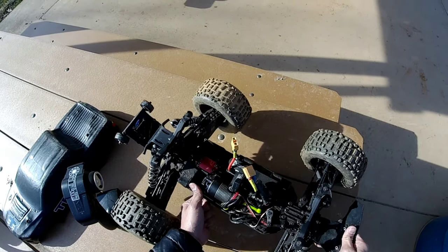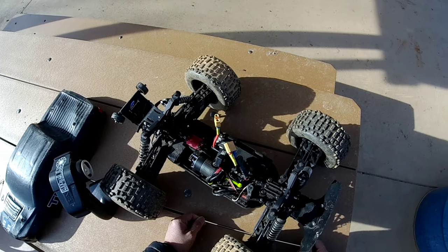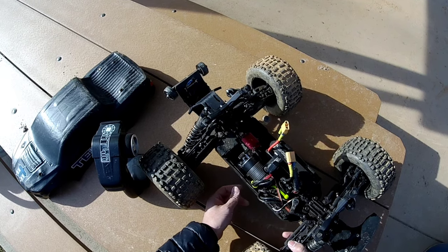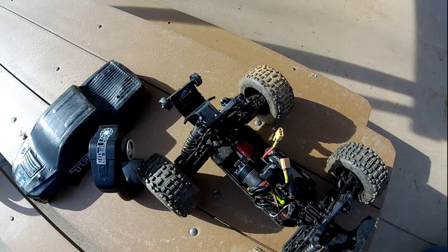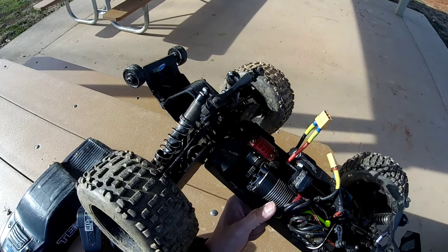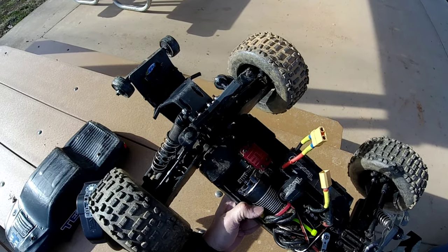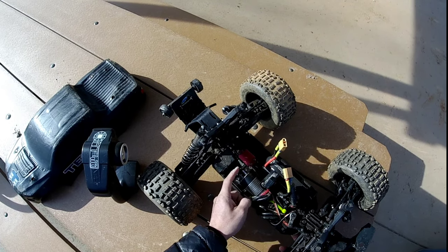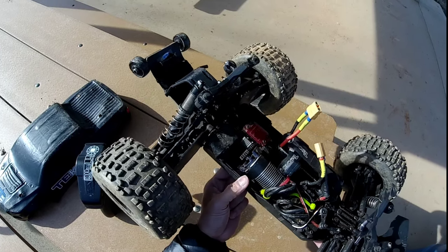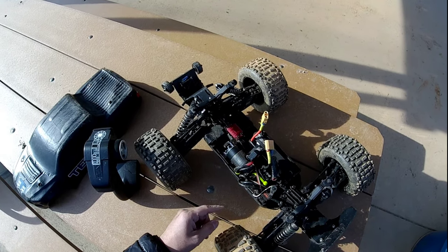I have my Tekno MT410 out here. I haven't taken this out for a while. I wanted to mention that my center diff gave out on me, so I did a complete rebuild on it. Some of the broken pieces dug into the diff case, so I went ahead and got the M2C Racing aluminium upgrade diff case for added durability and longevity. I gotta say, this diff case is pretty nice. I'm running 6s and I have a 17 tooth pinion in there.